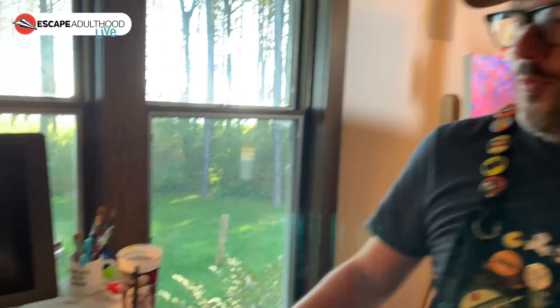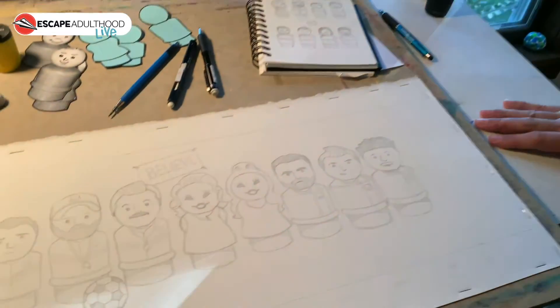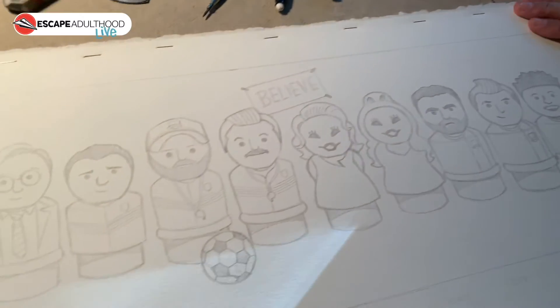It's an Emmy Award-winning show. Kim and I have been in love with it, and I thought it'd be fun to do a montage of some of the notable characters. This is done on watercolor paper.